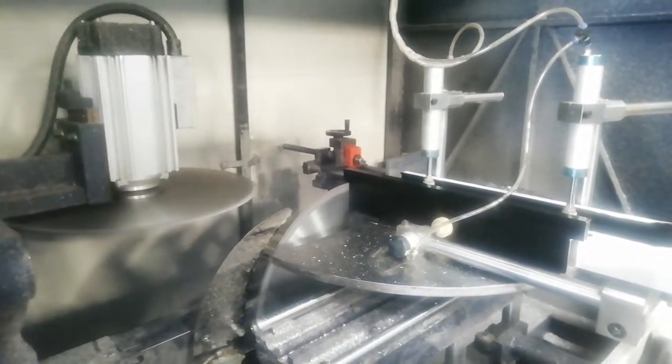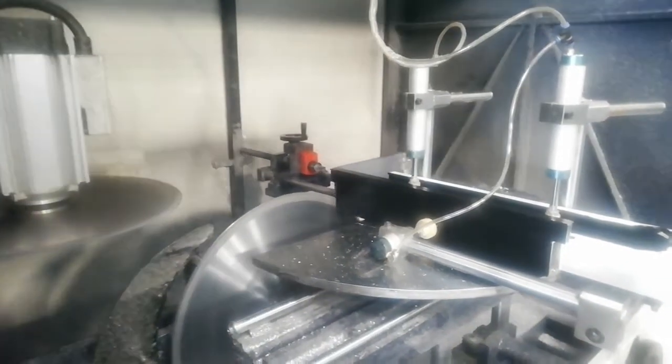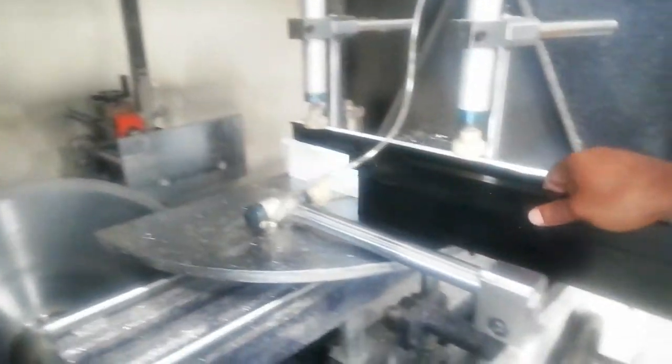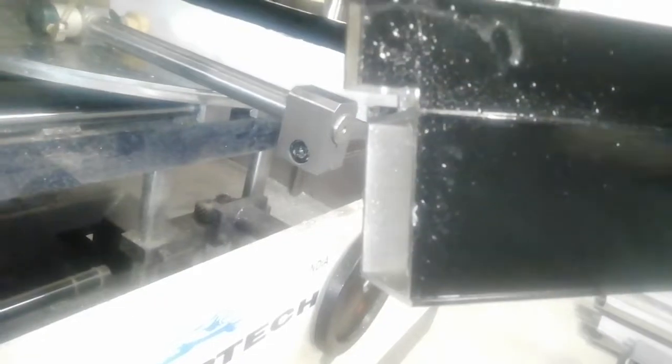So we have the shield — this is the shield for the device — and then you can see it precisely. Let's cut it again.